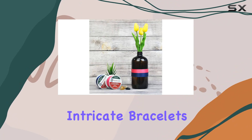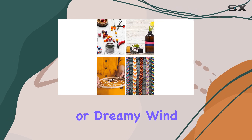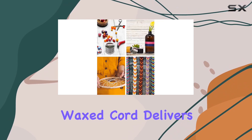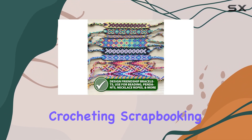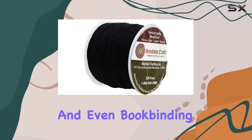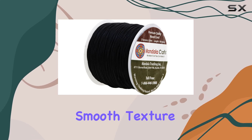Whether you're creating intricate bracelets, elegant necklaces, or dreamy wind chimes, this waxed cord delivers exceptional performance. Its versatility extends to weaving, crocheting, scrapbooking, and even bookbinding, thanks to its smooth texture and ease of use.